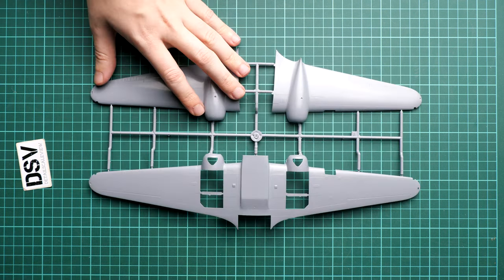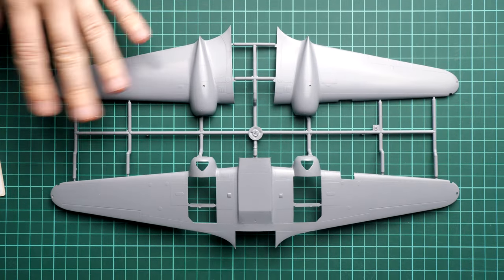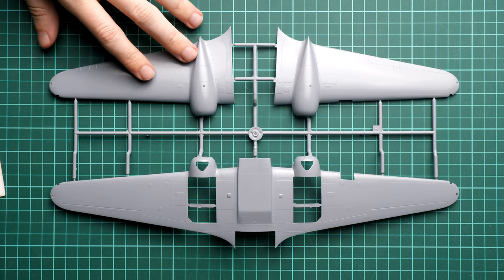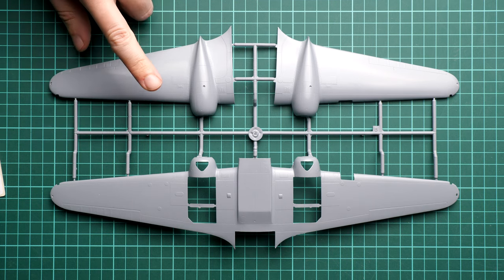It will be interesting to check everything together. We will start with the parts and then gradually move on to the additional bonuses supplied here. Starting with the first grey plastic sprue — here we have the wing parts on sprue B. The overall parts division is typical for such elements. We have panel lines and riveting, wing mechanization is pre-molded.